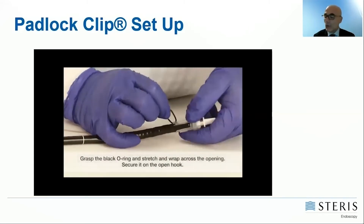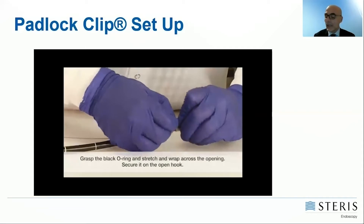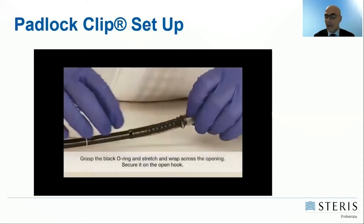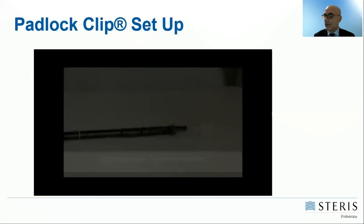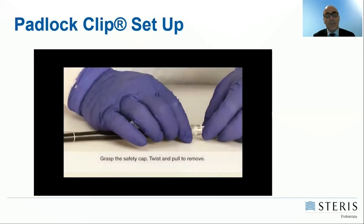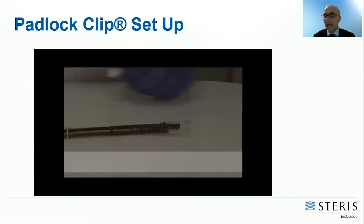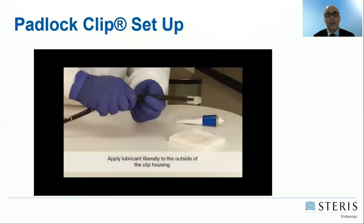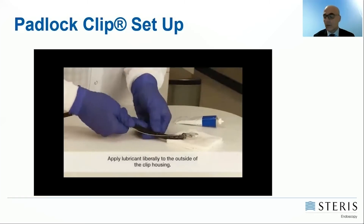Then you need to use the o-ring to fix the cap firmly on the tip of the scope. The safety cap should then be removed, and now the clip is ready to be introduced into the patient.